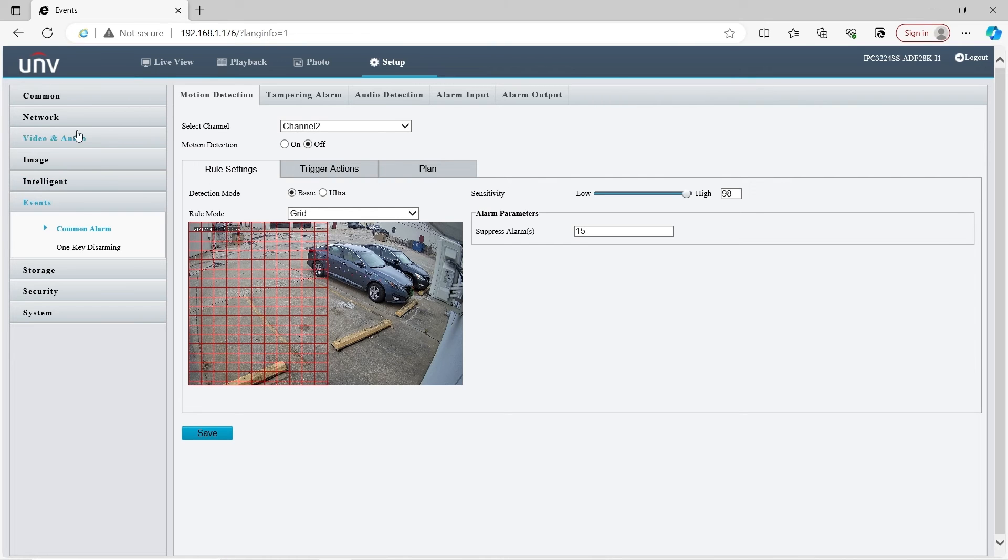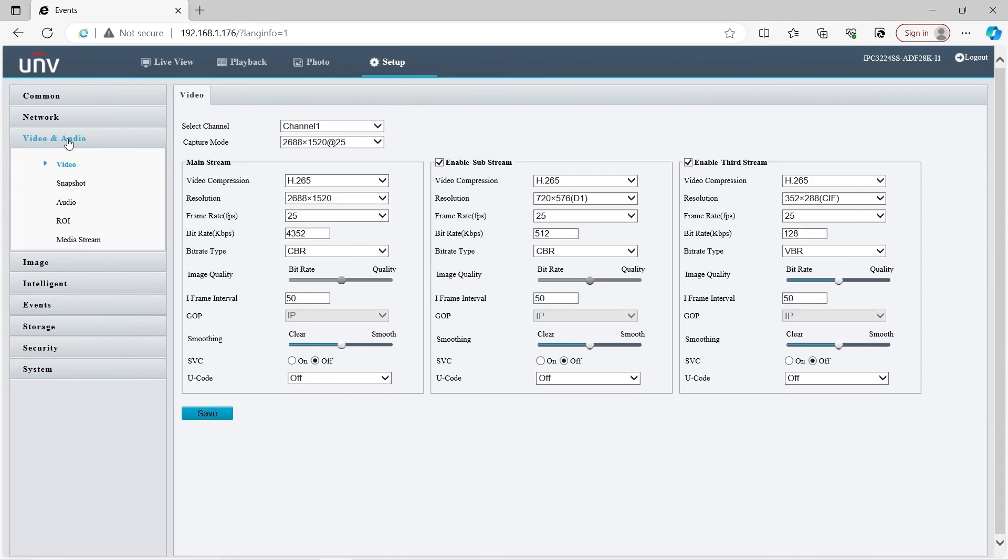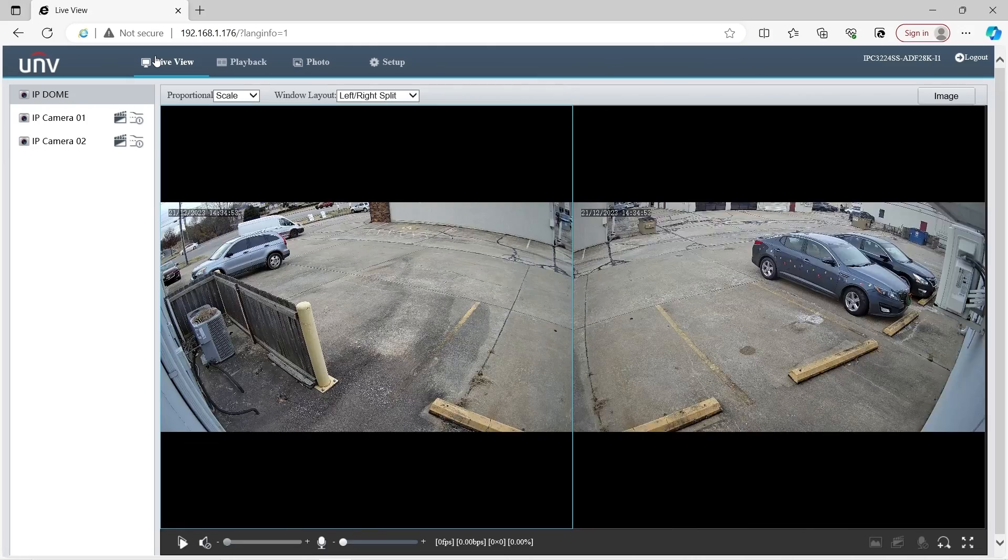Everything here is pretty standard for a Uniview camera. You can go to Video/Audio, change your resolution and frames per second, and adjust those settings individually for both channels. And that's pretty much all there is to know about the dual lens, dual channel Vandal Dome from Uniview. If you enjoyed this, go ahead and subscribe, leave a comment, and ask us about this camera or any other cameras you'd like to see reviewed. Thanks for watching and we'll see you in the next video.